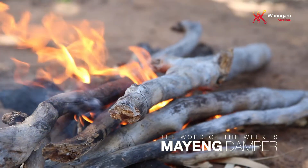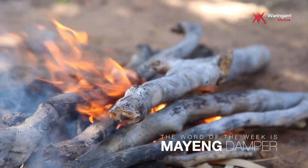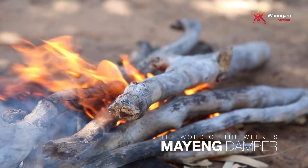Listen up, let's talk some Mirawang. This week we are talking about making damper.